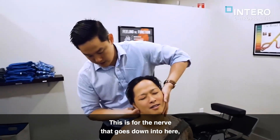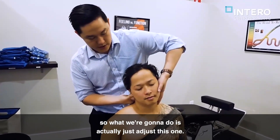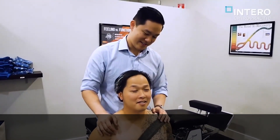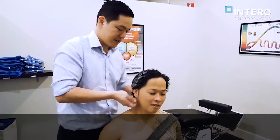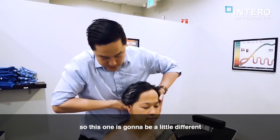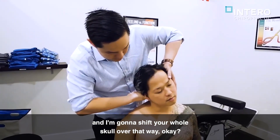I'll show you real quick. This is for the nerve that goes down into here, okay? So what we're going to do is actually just adjust this one. Good. We got one more to go over here. This is actually what's called your occiput.